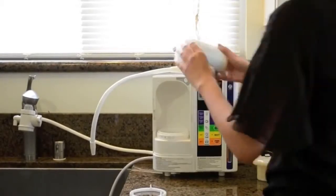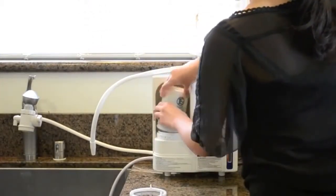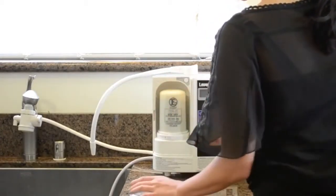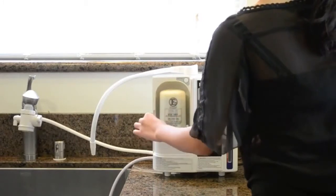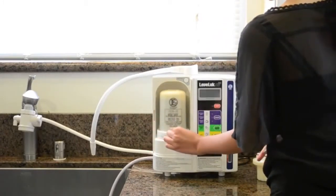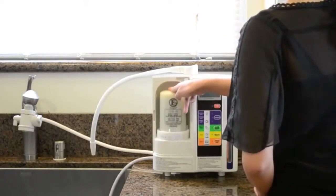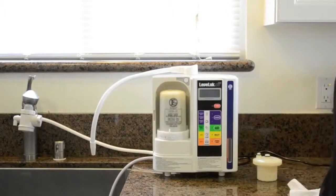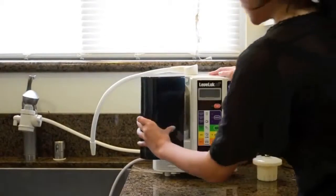Install your filter and make sure it's secure. Place the O-ring and turn the notch to the right towards install. Make sure the filter ring and the filter are securely in position. You can now place your filter cover back on your unit.